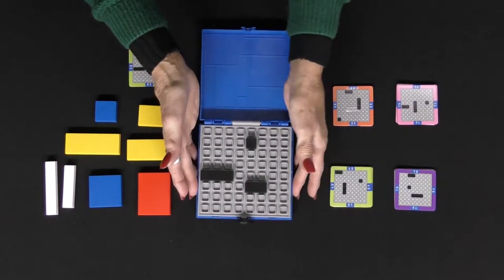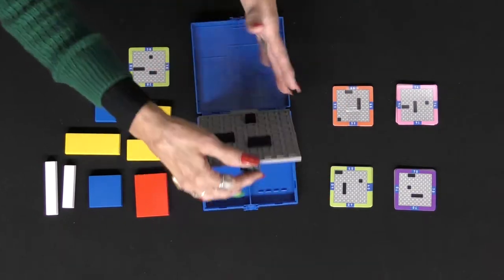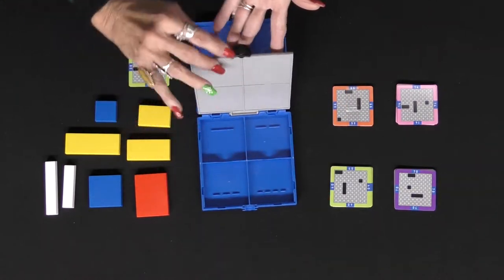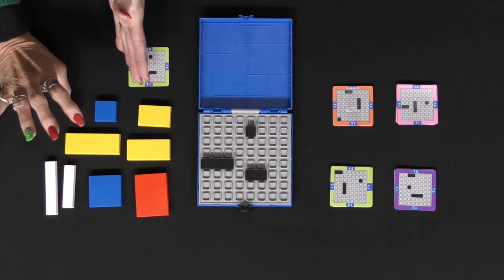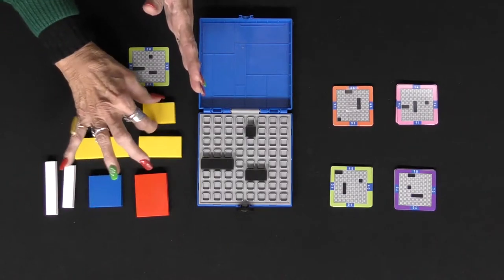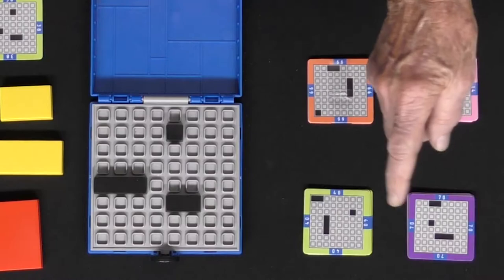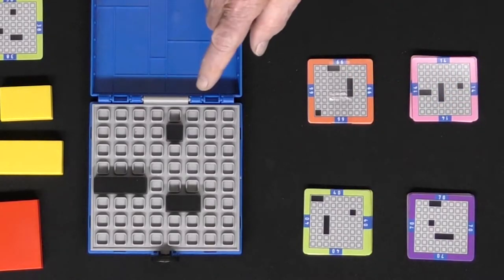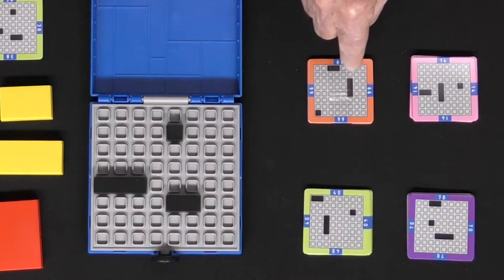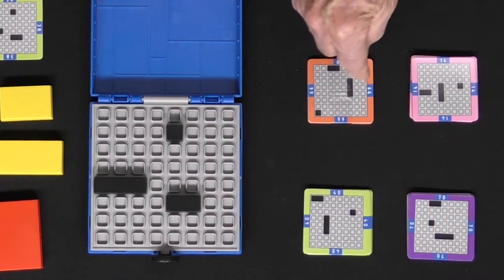The game comes with a nice case that holds the cards and also has a place for you to put these puzzle pieces. There are different levels of difficulty depending on which color you choose. You put the black pieces in the sections where they're already highlighted, or you can see them there.